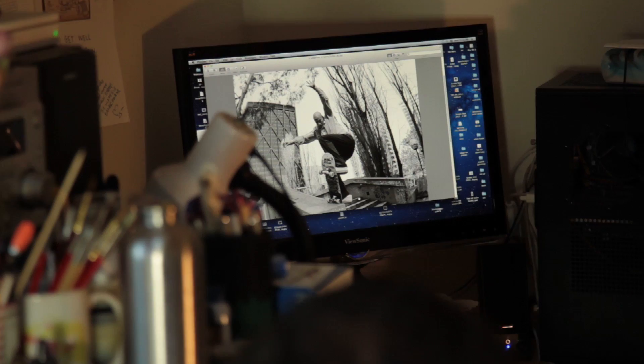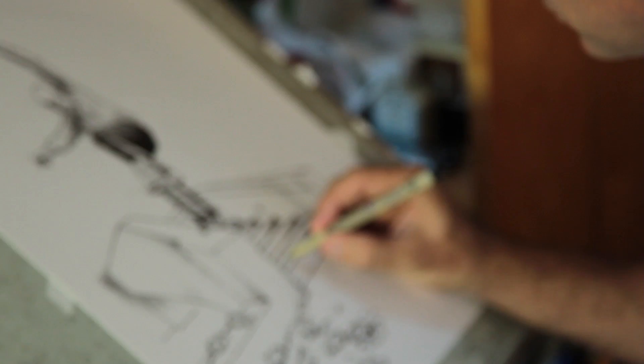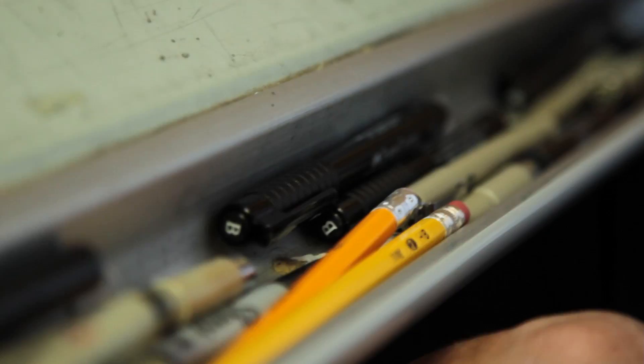With something like this, I just wanted to be true to the photo — make it so that it is identifiably related to Bryce's iconic photo, and to make it look enough like BA that people would recognize that as well.